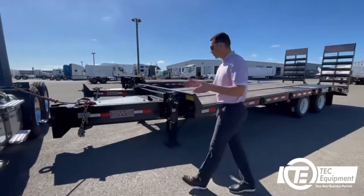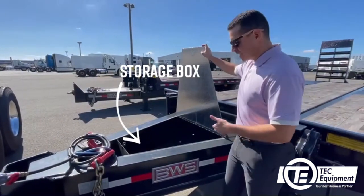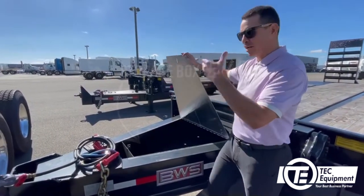Follow me this way to start featuring the trailer. Right in front of the trailer we have a storage box that can help you with straps and chain straps as well, that's going to help you load any equipment on the trailer.